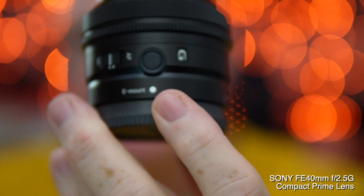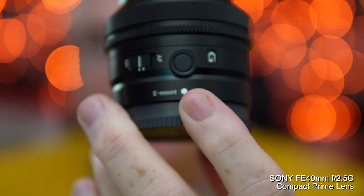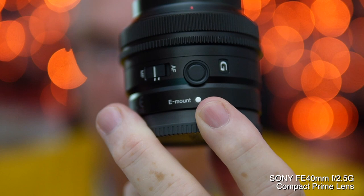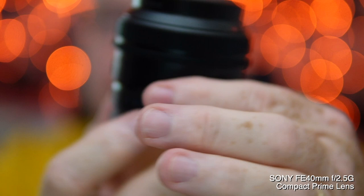You will notice that the lens has a focus hold button, which is great. I use this to punch in on the sensor and I can zoom. So when I'm using this in my Alpha 1, it's a 40mm 2.5. But if I press this button, because I've tasked it to do this in the camera, it becomes a 60mm 2.5, which is really useful. And I still have a 21 megapixel file left over. The focusing is all internal.